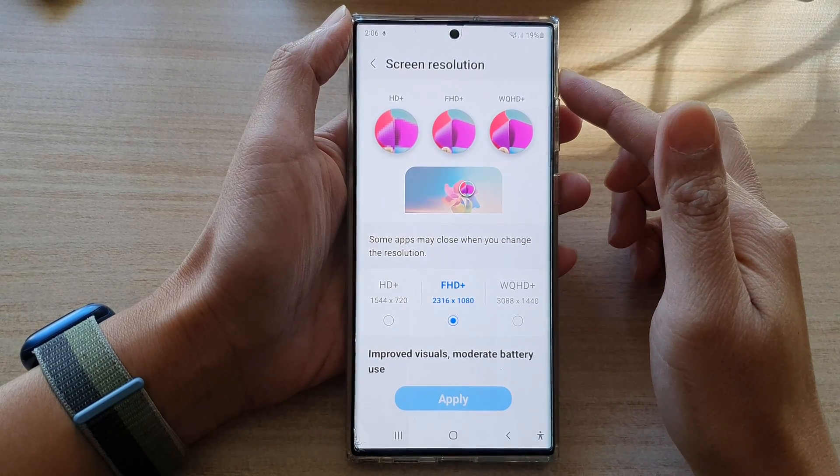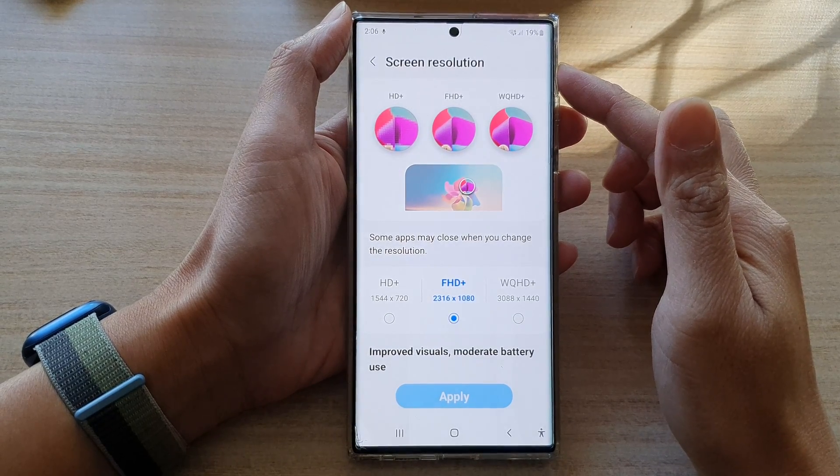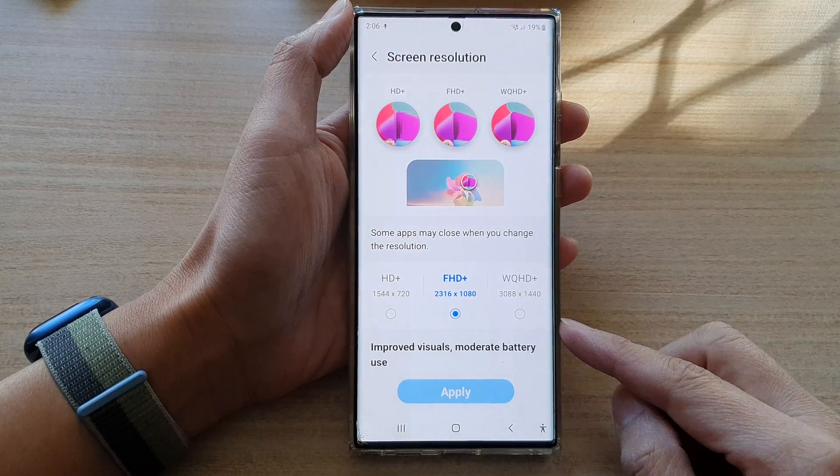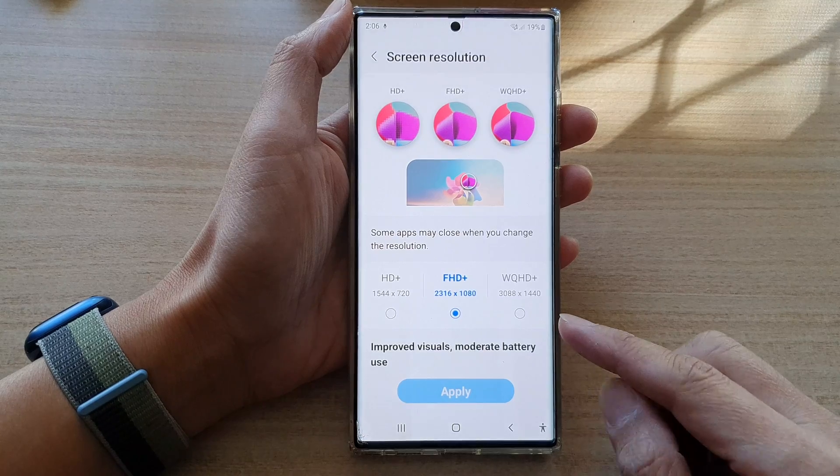Guys, in this video, we're going to take a look at how you can set your screen display to use the least, or the lowest, battery on the Samsung Galaxy S22 series.